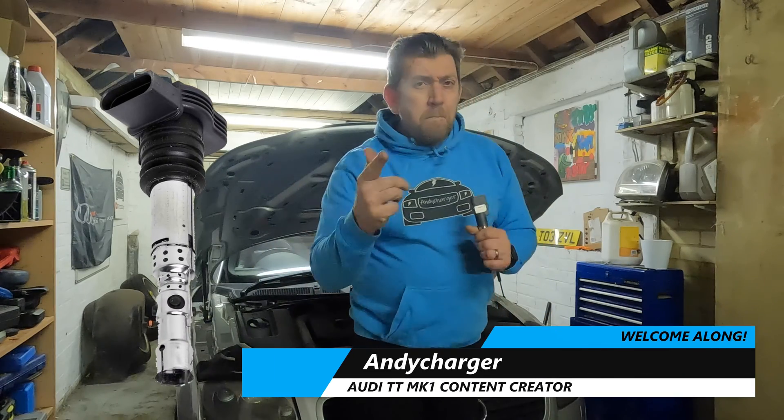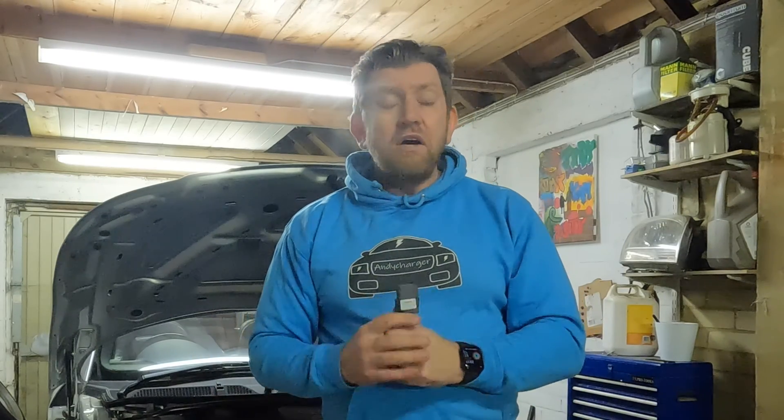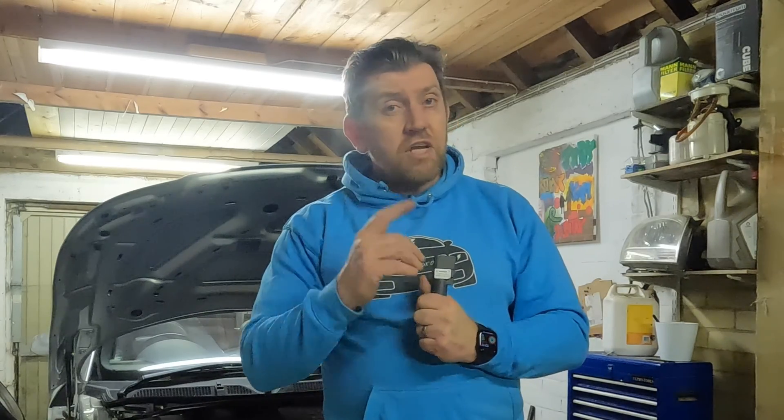Coil packs — one of the banes of the life of the Audi TT Mark 1 owner. In this video I'm going to show you how to safely remove coil packs from the car and also diagnose misfires on your Audi TT Mark 1 1.8T engine.